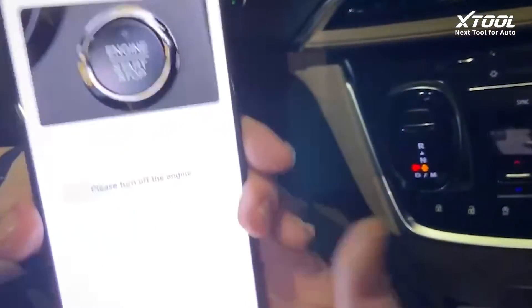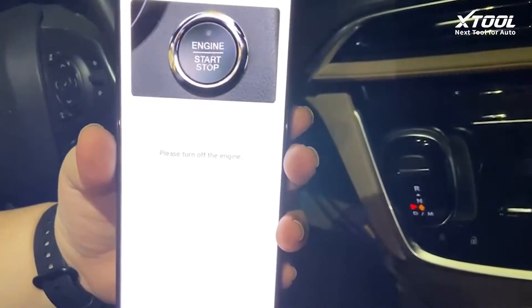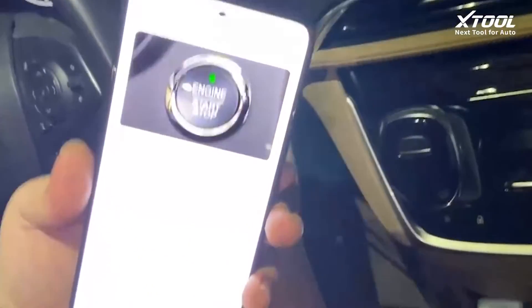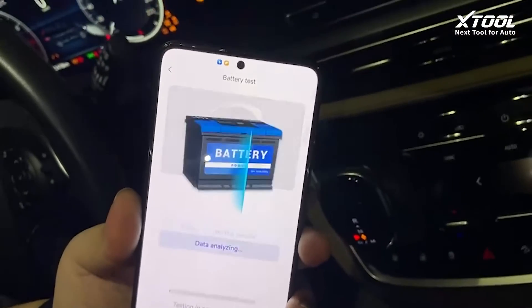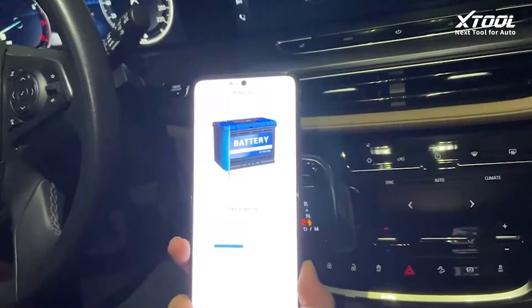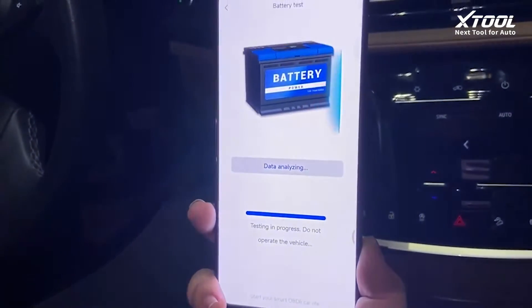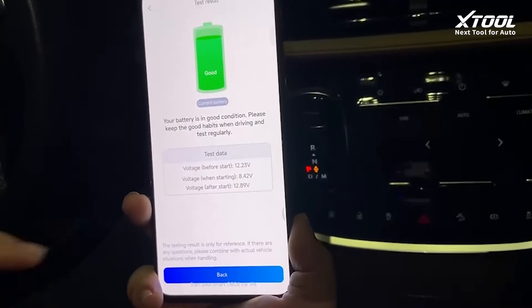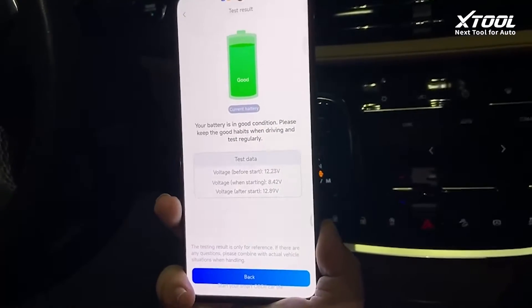It will tell us to turn off the engine first, then turn it on again. Now it's analyzing the data. The battery is in good condition — it shows the battery status and the voltage readings throughout the whole process.